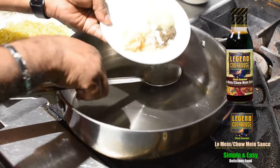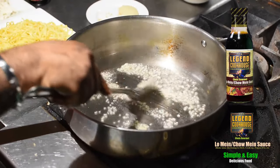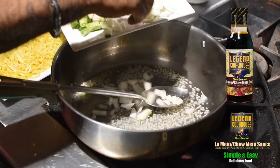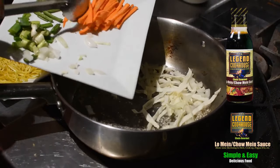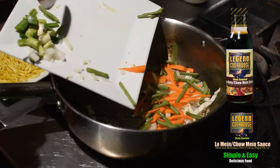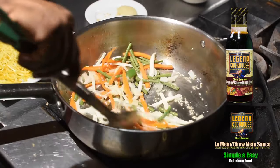Oil is added to the fry pan and heated. Minced garlic is added and cooked to a brown color. The cut vegetables are added and fried to a crunchy texture so that the flavors from the vegetables are released. Stir fry the vegetables.